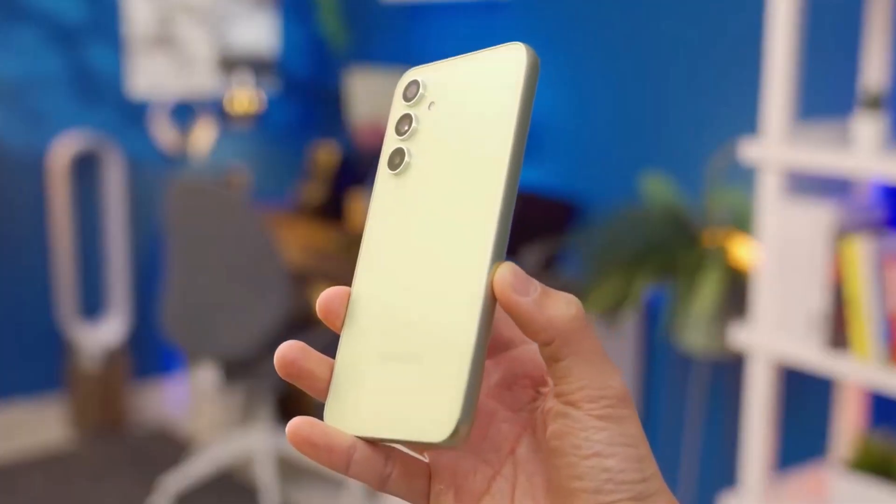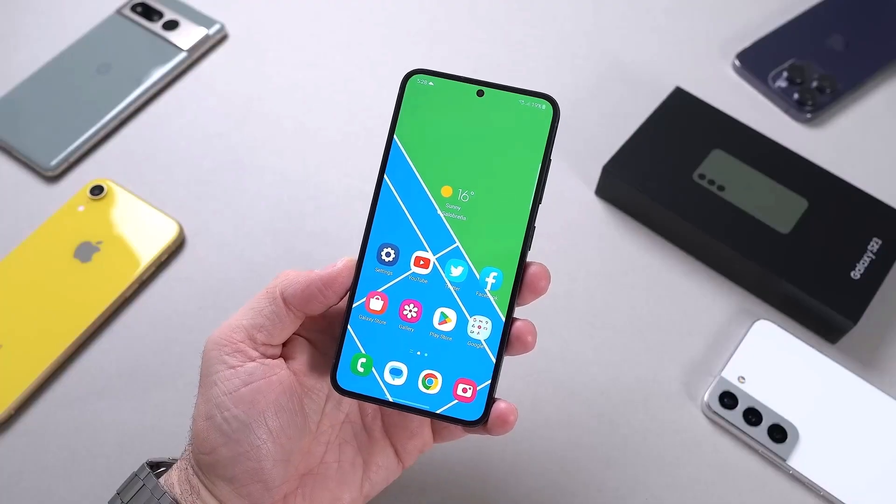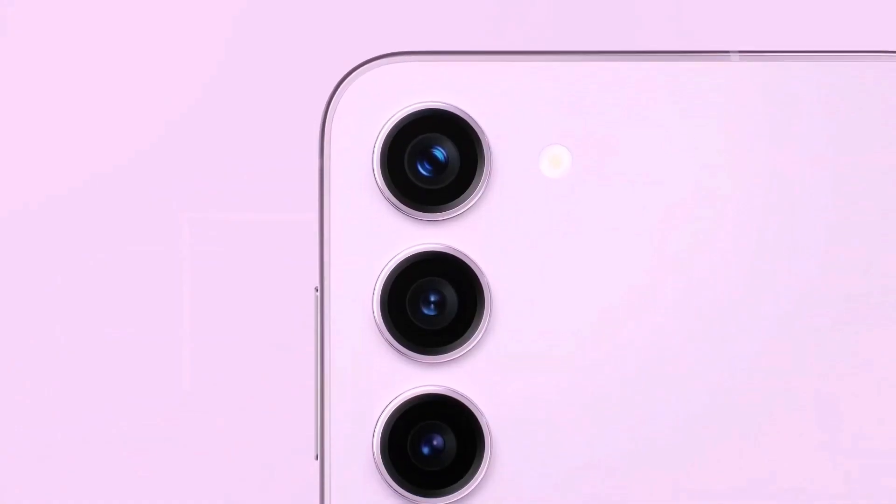The specifications of the new Samsung Galaxy S23 FE are at the center of a new leak. To anticipate the data sheet of the smartphone from Samsung is the insider Yogesh Brar.